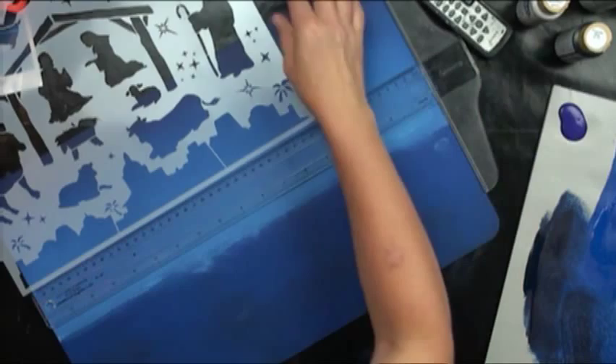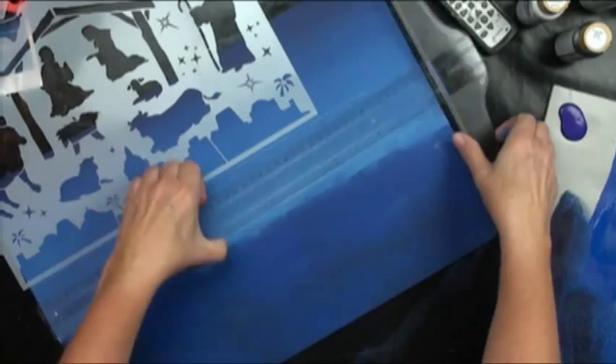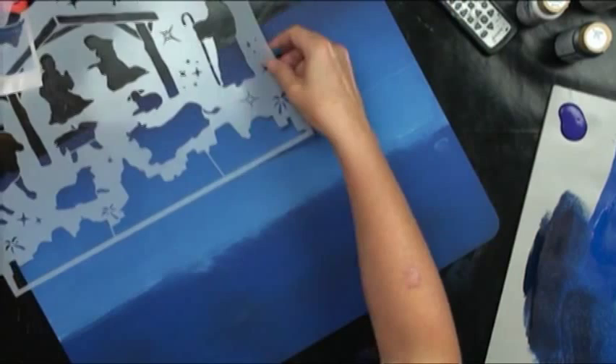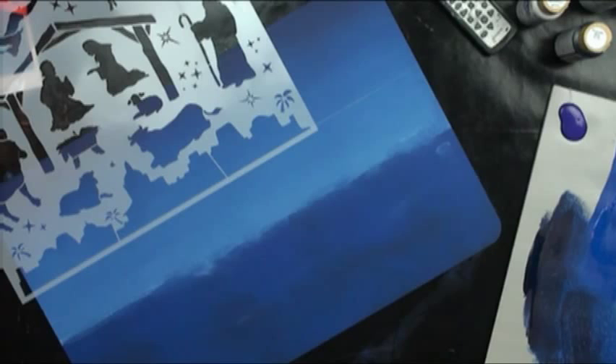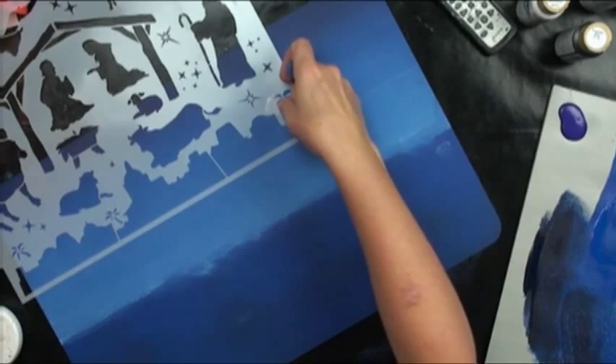Go ahead and place the stencil on the line and press it down. If you're worried about hitting certain elements you don't want, you can mask them with a little bit of tape. If you didn't want a particular element, just tape it and then it doesn't matter that it's there — you don't have to worry about messing something up.